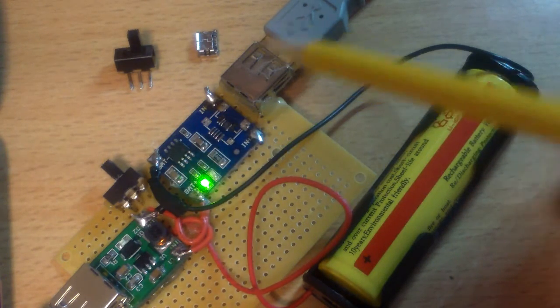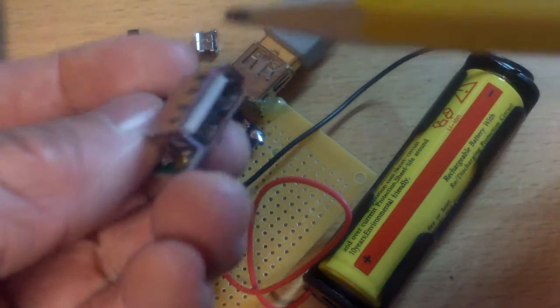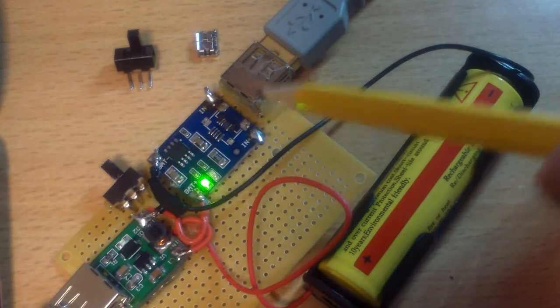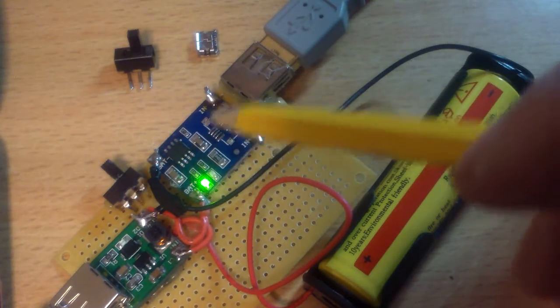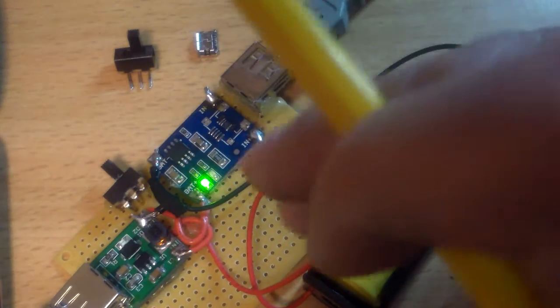So I just attach a female USB connector like this to the breadboard, and then I put the input into the left and right here. And then this thing still works — that's why it's a shame for me to throw it out.